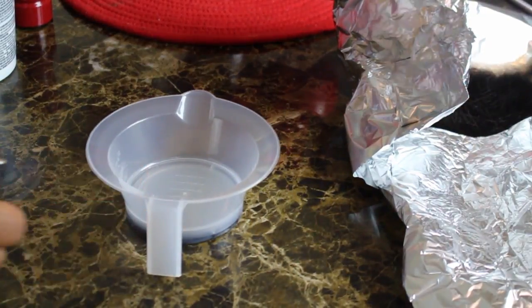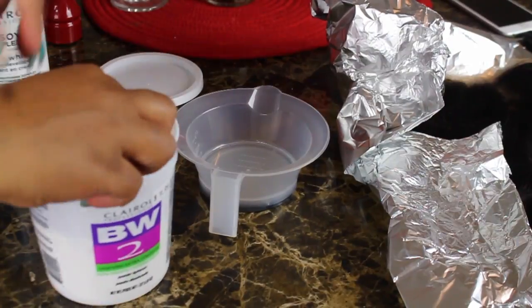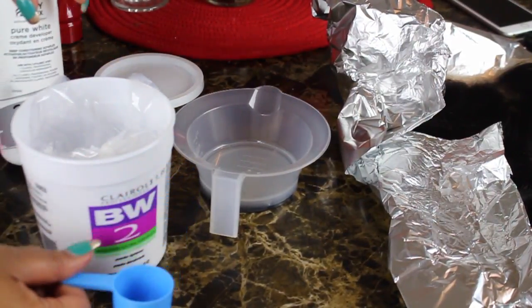Here I'm just showing you the knots on the frontal. As you can see, those little tiny black dots — that is what you're trying to lift, that is what you're trying to bleach, so it can look as natural as possible and as close to your scalp color as possible.